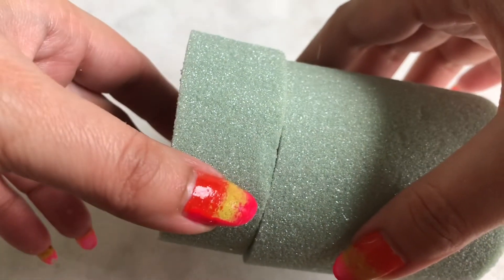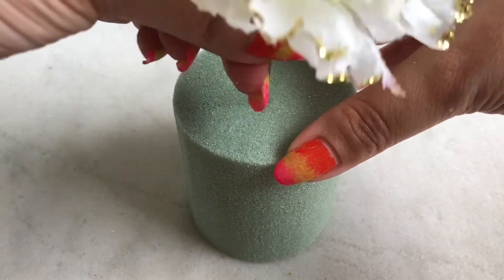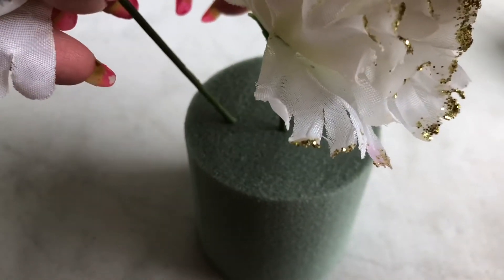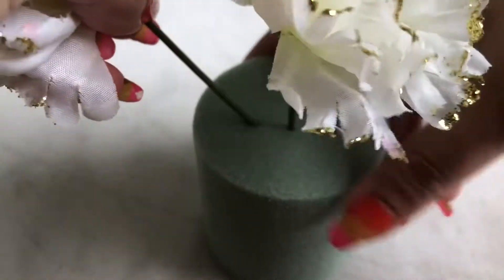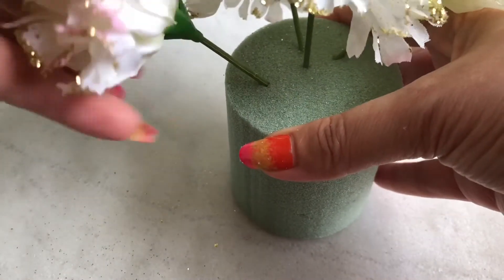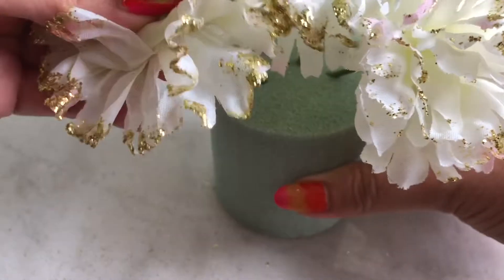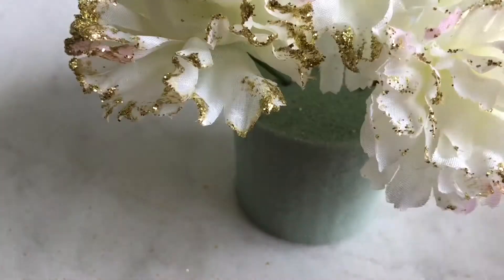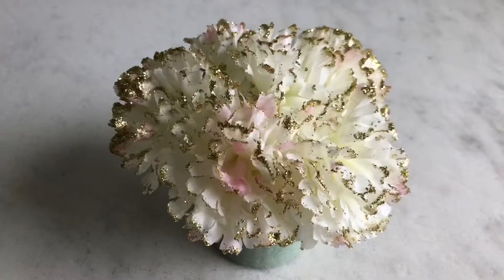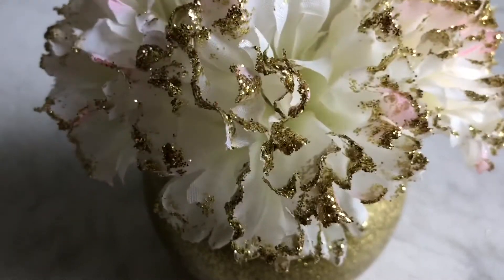If needed, cut the foam to adjust the size accordingly. Then put the orange flowers on it and keep that foam in the base. So we are done.